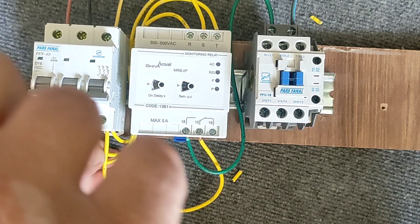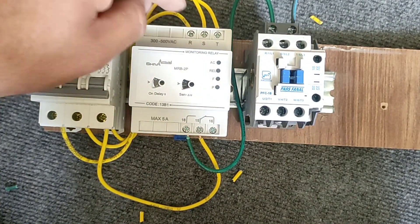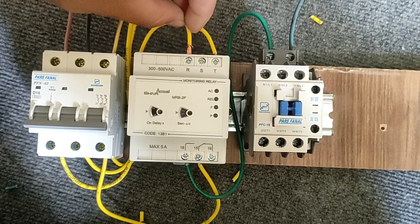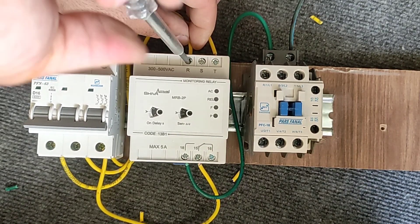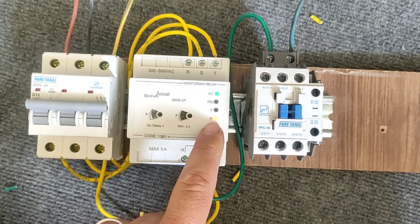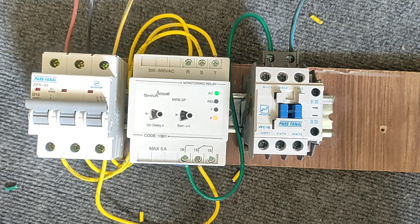Now I put the phase back in its place. Now we swap two of the phases. You can see that the circuit is broken again. When the P light is on, this prevents the reverse rotation of the electric motor.